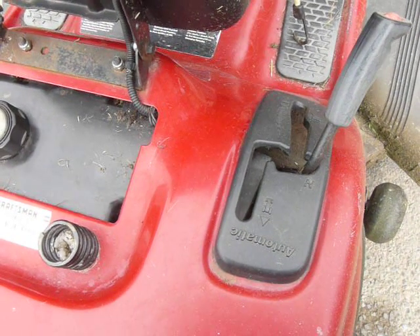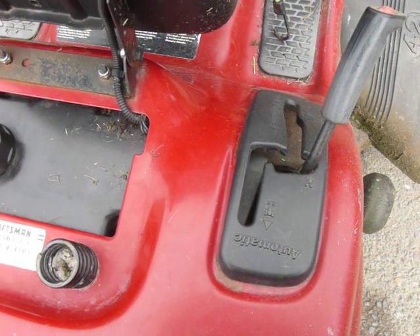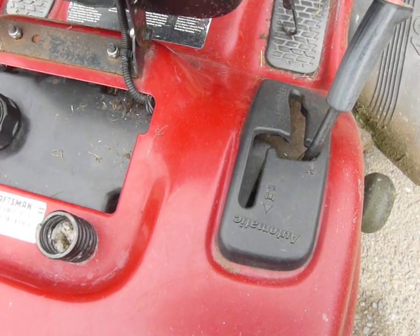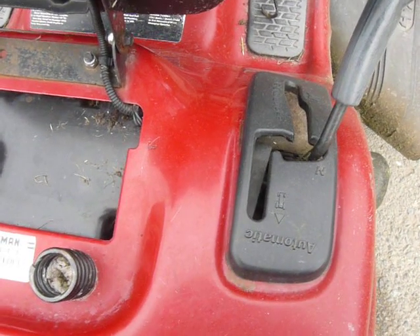I think Craftsman had to do this for some liability issues. I would imagine that somebody down the line has ran over something or someone or a pet or whatever, and Craftsman decided they needed to throw this safety feature on there.